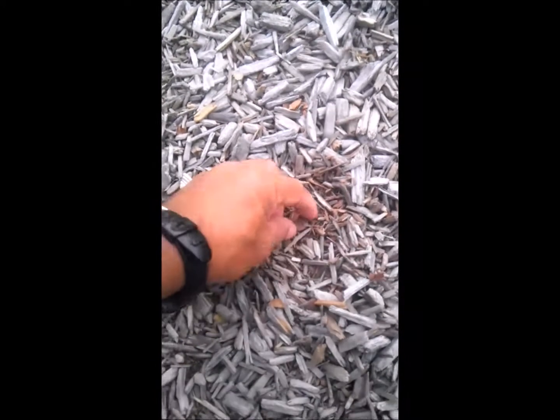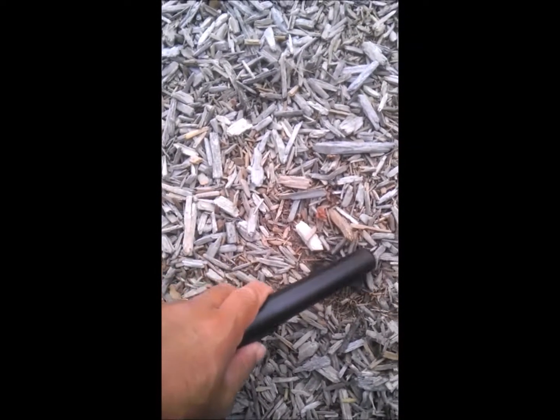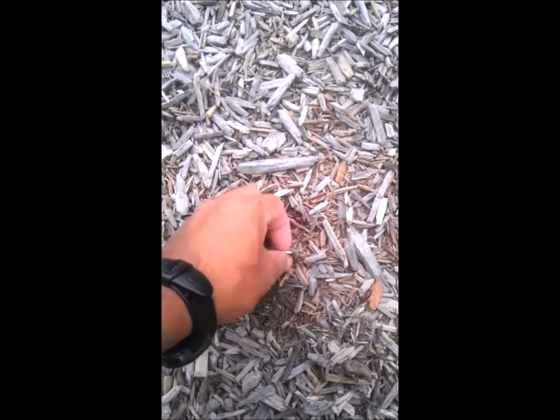All right, this one took a little digging but we found it — it's a penny. All right, this one's an easy find, just right under the surface. We're getting a hit right around here — there it is, this one's a nickel. Good sign — nickels!